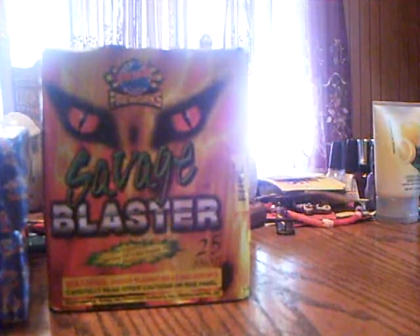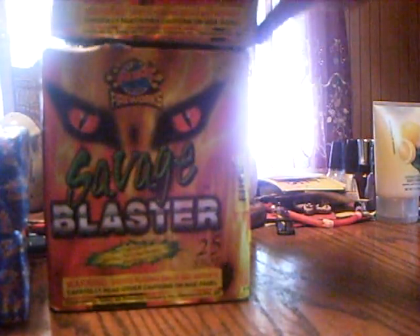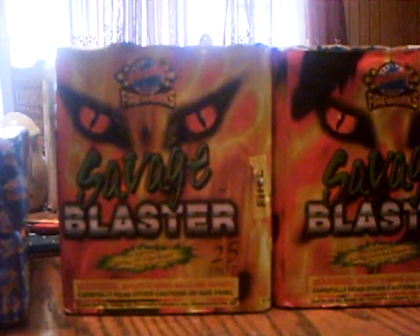I got a Savage Blaster. It's a 25-shot, 200-gram cake. Really nice — I always used to get this when I was younger. My dad was so cheap, we'd only get like $70 worth. I only used to get like one of these per coupon, but I actually got three of them. It's a nice cake. Cut this out, glue it on a board, fuse it up. Three of them — 25-shot, nice ones.